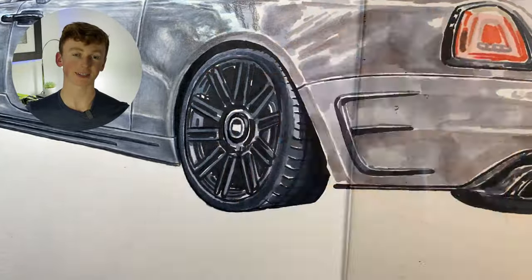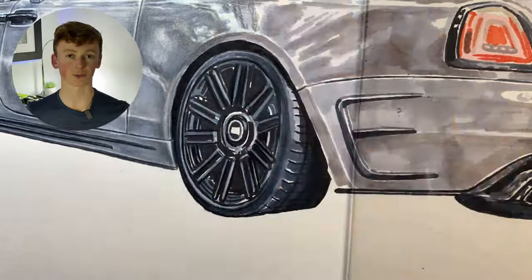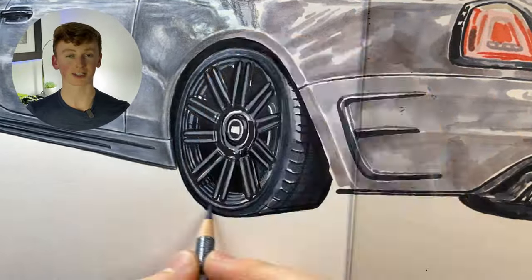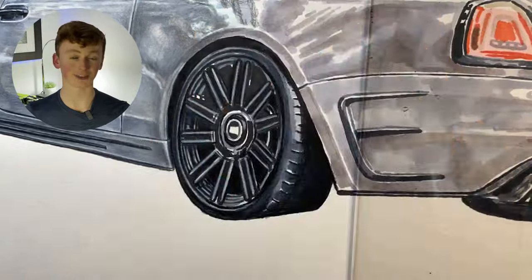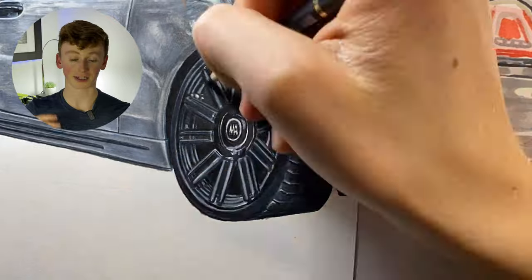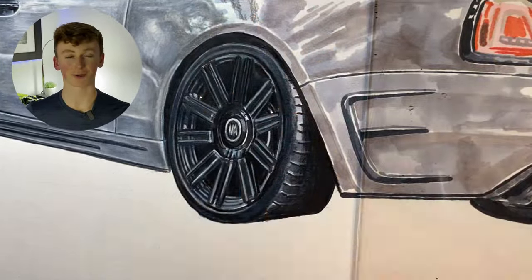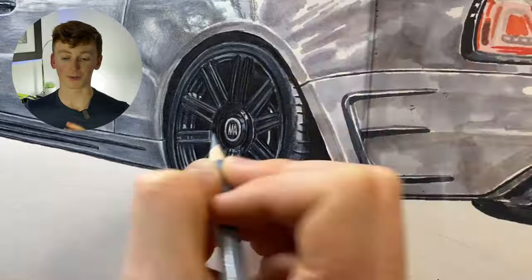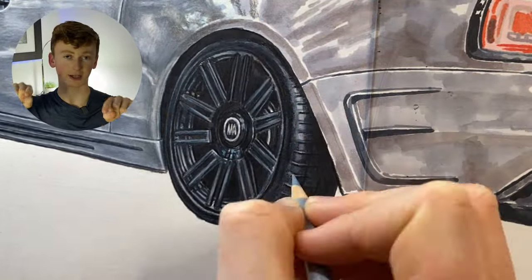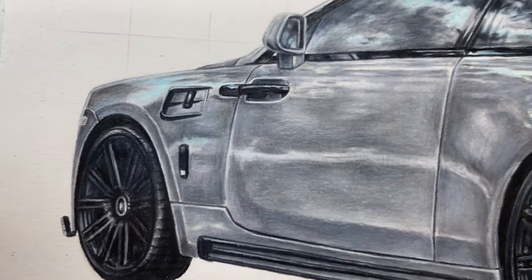I decided to start working on the wheel, going in with the black pencil to crisp up all the details like the spokes and a bit of the brake caliper behind it, then went in with gradually lighter and lighter tones to add tonal variation and make it look nice and 3D. I was really pleased with how this was looking — in the marker base I managed to capture all the details relatively accurately. You can see the spokes at the top and bottom of the wheel are the longest and they gradually get shorter towards the sides, which really helps give it that three-quarter view.